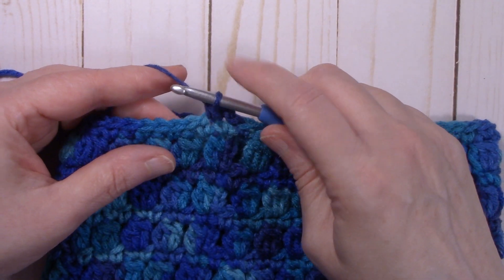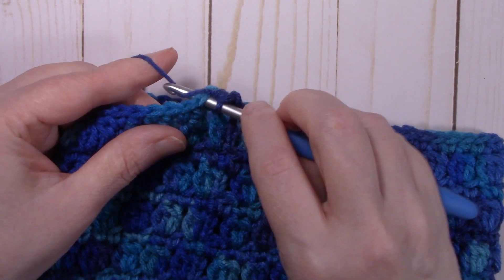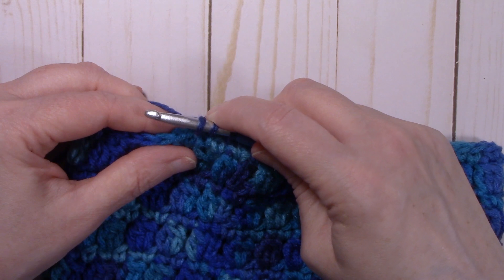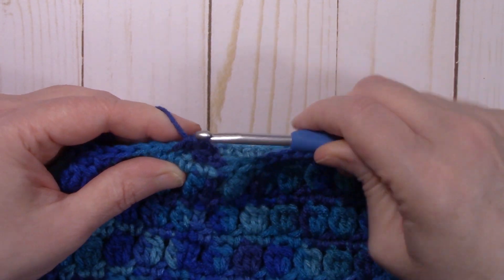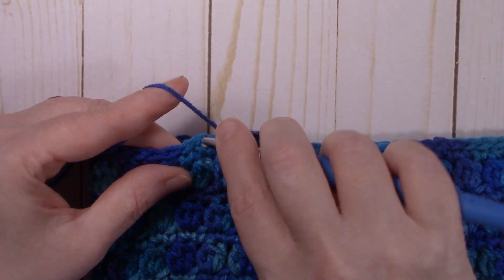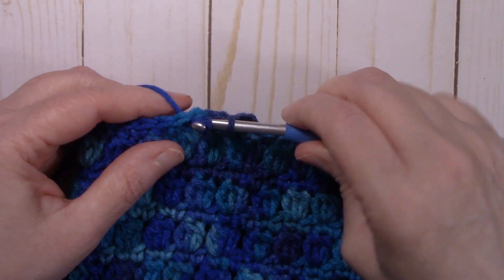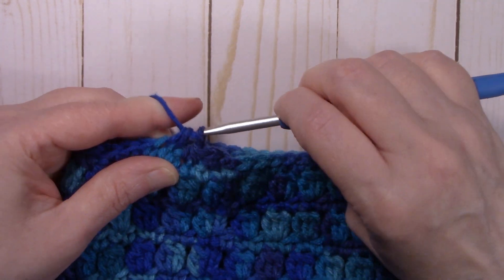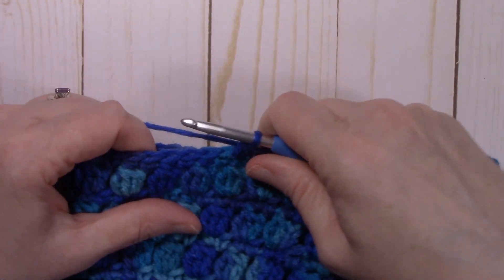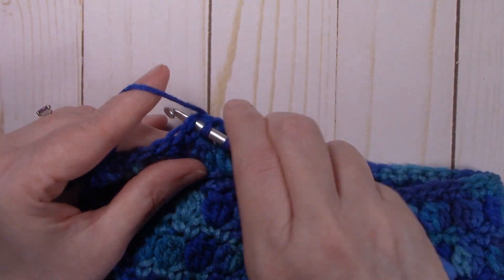Repeat single crochet two together all the way around the hat: insert into the next stitch, pull up a loop, insert into the next stitch, pull up a loop, yarn over, and pull through all three loops. Continue that all the way around and I'll meet back up with you at the end of the round.